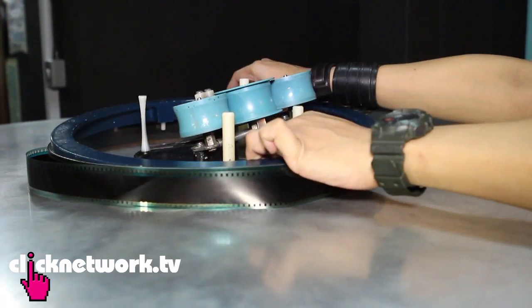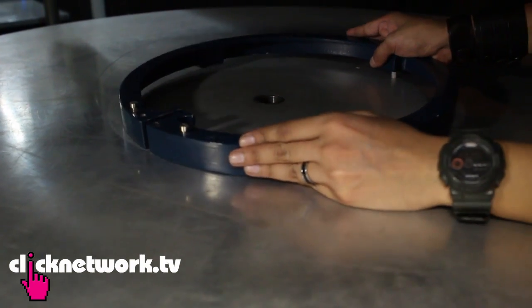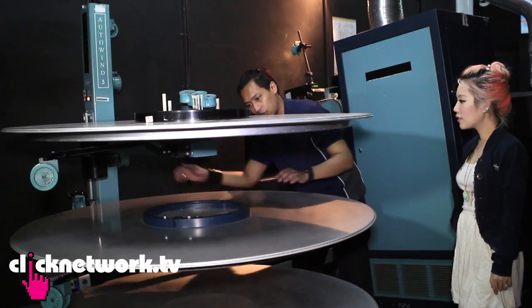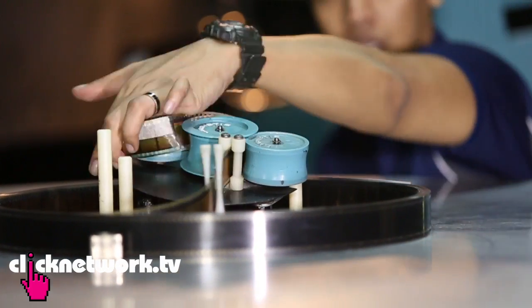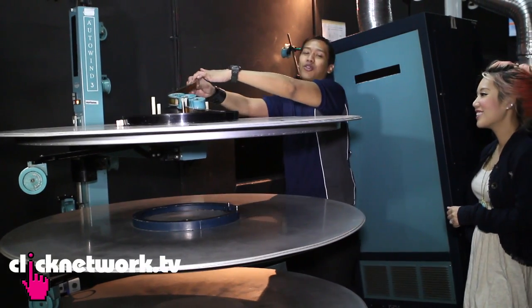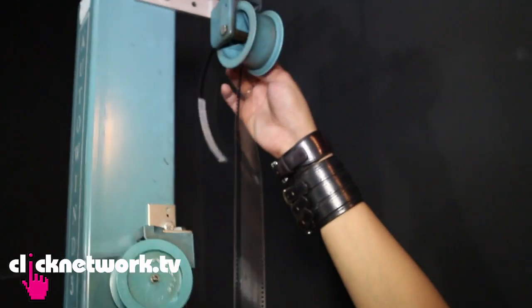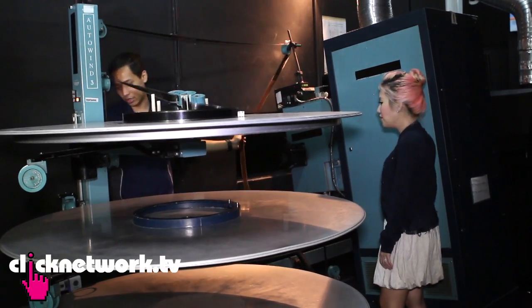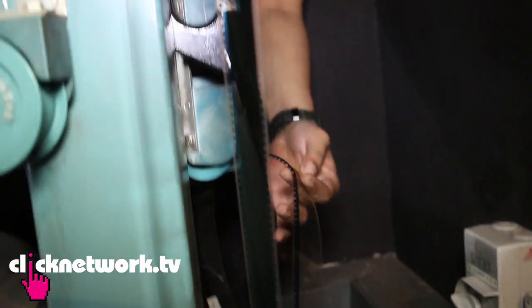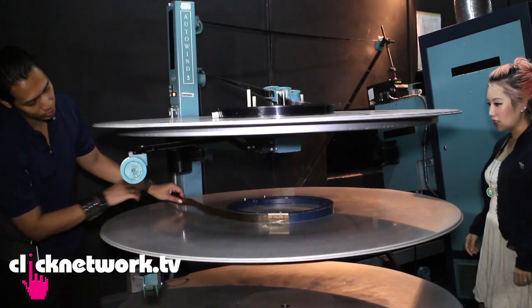Now I'll show you how to load the film into the machine. First, take out the blue ring. Put it in these two holes to secure it so it doesn't move when spinning. Then grab the leader and roll it through. Be careful — it looks like it's torturing the film, but it actually helps the print so it doesn't snap. That's the process: you need to unwind the print. It sticks to the machine via static.